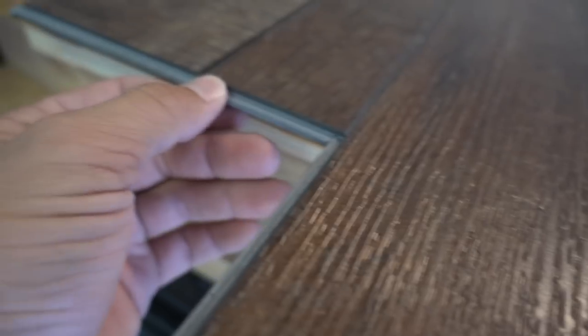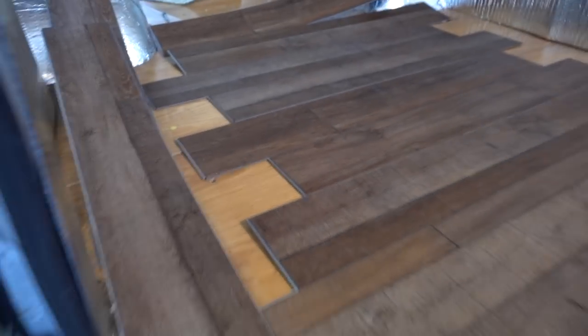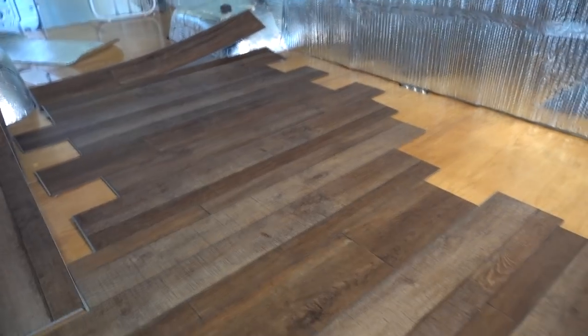We had considered nearly every type of flooring, but in the end we decided to go all out with luxury vinyl. Between being a mere three-eighths of an inch thick, 100% waterproof, and the convenient tongue and groove installation, plus the fact that our tiny home only needed 48 square feet, it was basically the best choice we could find.